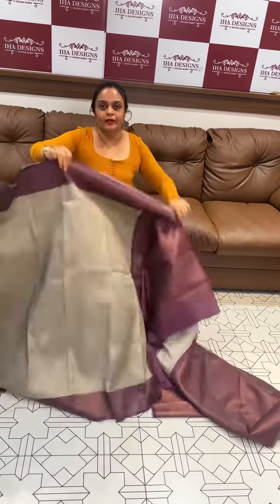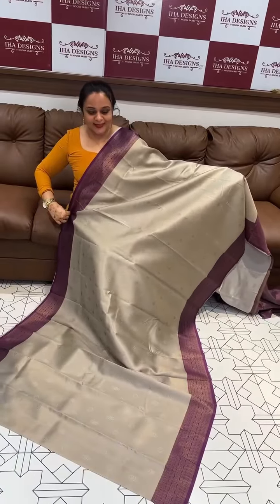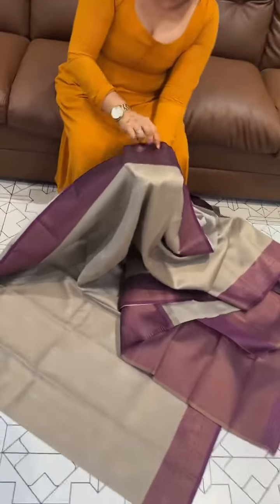Metallic gray with violet — gray color with violet, with special border designs and brocade woven blouse.